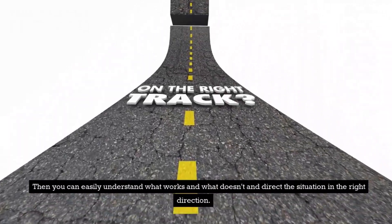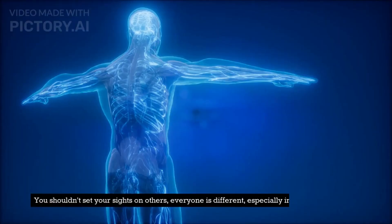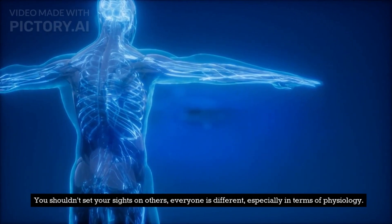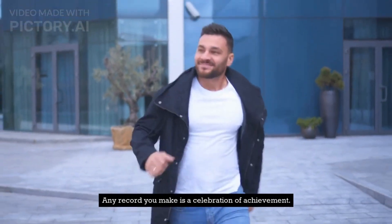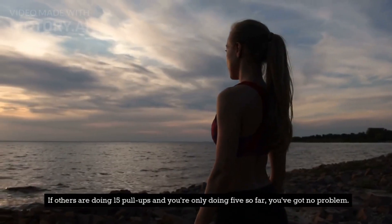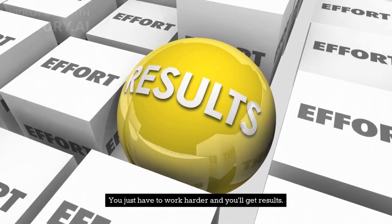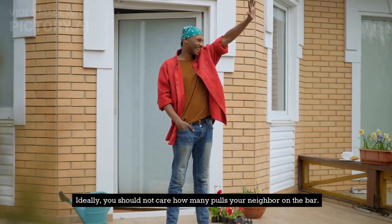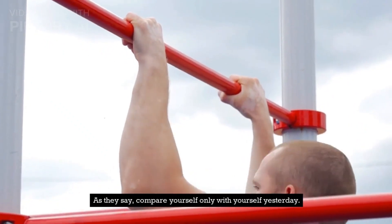It is very good when you feel all the target muscles during any exercise — then you can easily understand what works and what doesn't, and direct the situation in the right direction. You shouldn't set your sights on others. Everyone is different, especially in terms of physiology. Any record you make is a celebration of achievement. If others are doing 15 pull-ups and you're only doing 5 so far, you've got no problem — you just have to work harder and you'll get results. Ideally, you should not care how many pull-ups your neighbor on the bar does. As they say, compare yourself only with yourself yesterday.